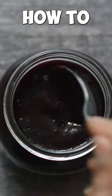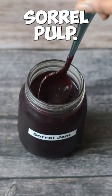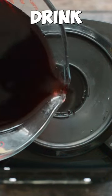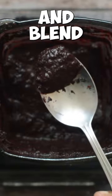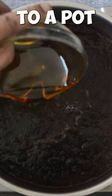Let me show you guys how to make some sour jam using some leftover sour plum. Add the leftover sour plum to a blender along with some sour drink. Blend to a puree, then add the puree to a pot.